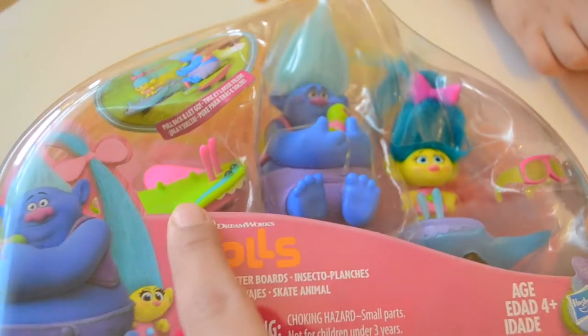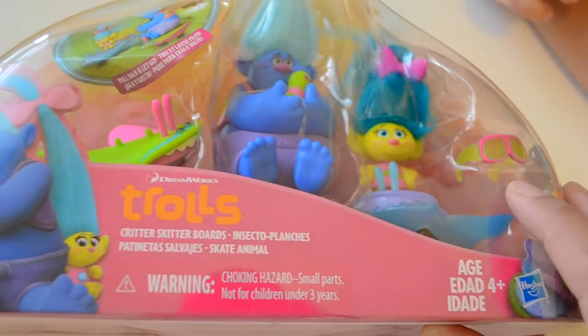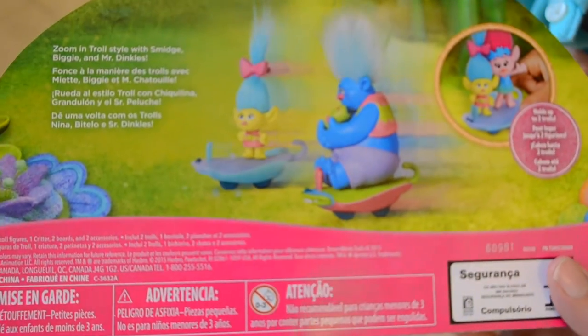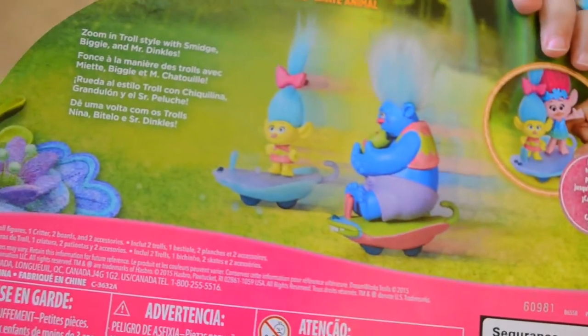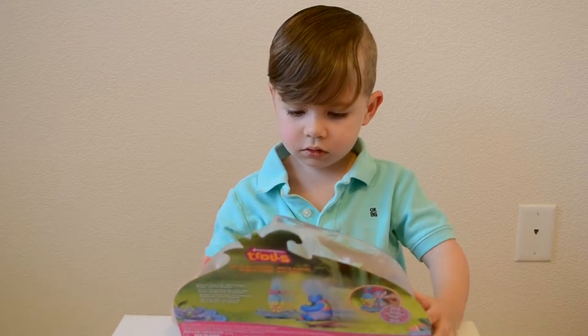And it also comes with these cool skateboards that they ride on and some goggles. Let's flip it over and see the back. Pretty cool. Love it. It says it holds up to two Trolls at a time. Awesome. So, we've got that toy, and what else are we opening, Alex?